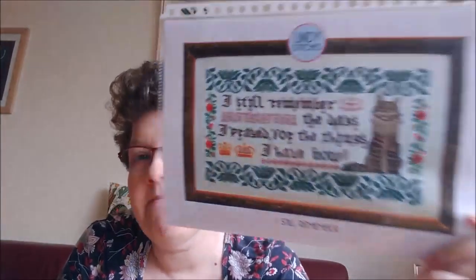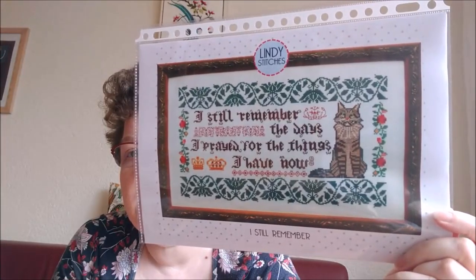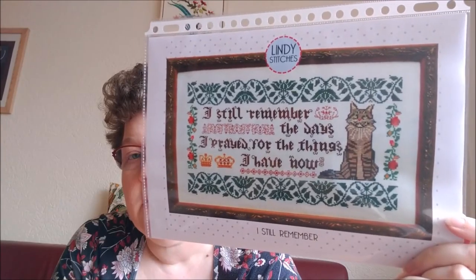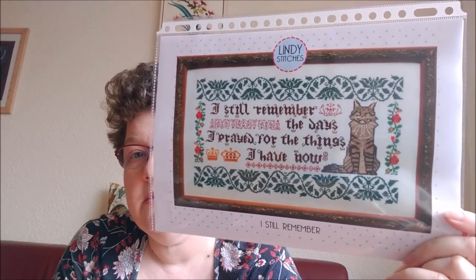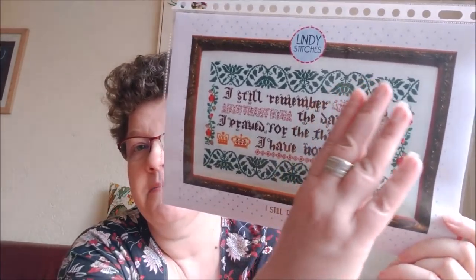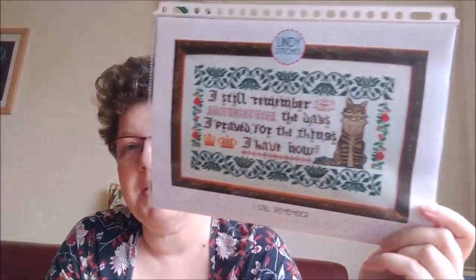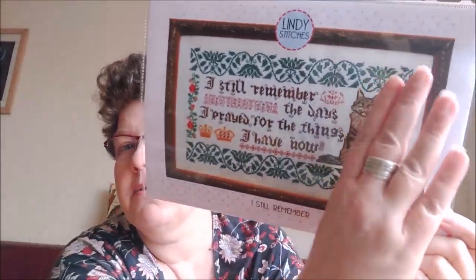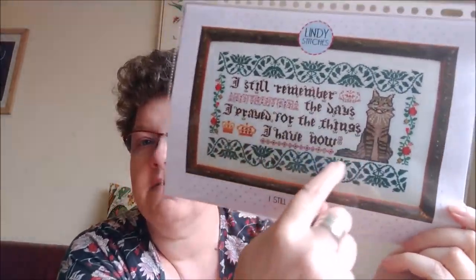I bought an online pattern because Stephanie at Lindy Stitches brought out new patterns, and there's one I just couldn't resist. Can you guess which one? I love this one. Stephanie, you know me — I am going to do some changes. I hope you don't mind, but I know you love your cat and I'm not stitching the cat.